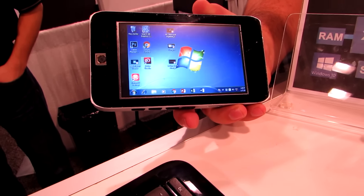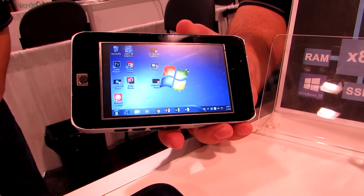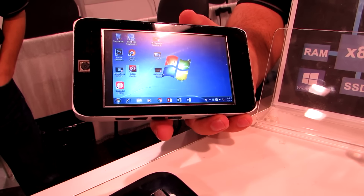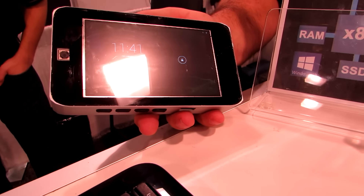Hi, this is Brad Linger with Lilliputing, and this is the Nitro Duo, which is from SL Interphase. It's a prototype product that might be hitting a crowdfunding campaign later this year, and it looks like a little Windows device that you can hold in your hand, but you can also flip a button and switch it over to an Android device that you're holding in your hand.